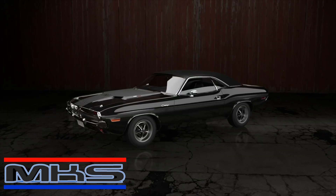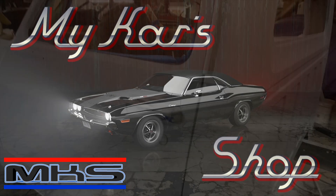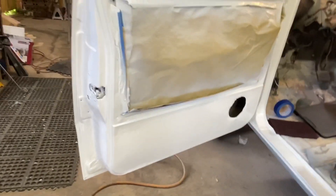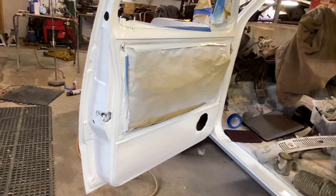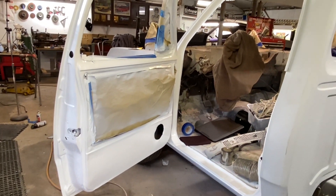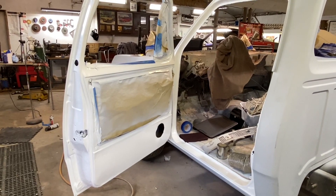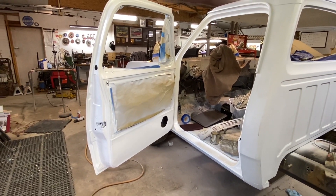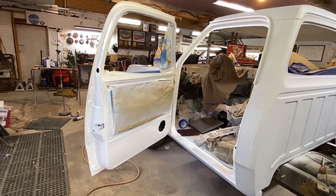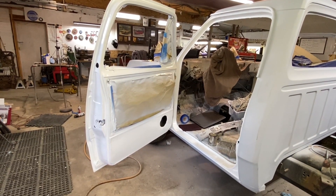I want you to see where we're at and how nice this is looking. The insides of the doors are painted, door jams painted. Things are looking really good here and we're really happy with the progress so far. But we have some things we need to fix that I missed on this cab, so let's take you over there and show you what that is.